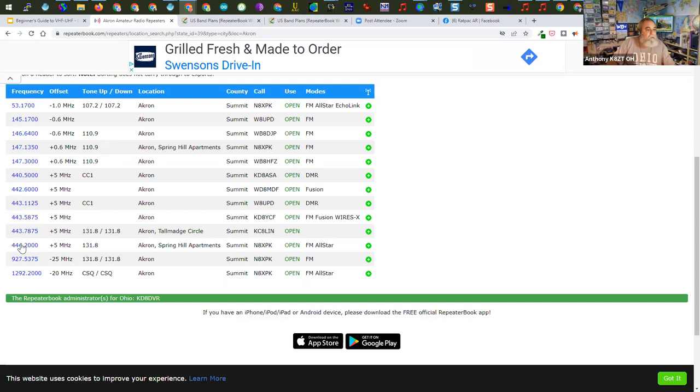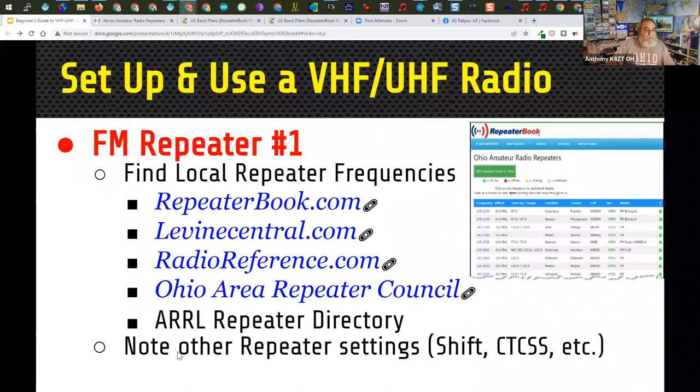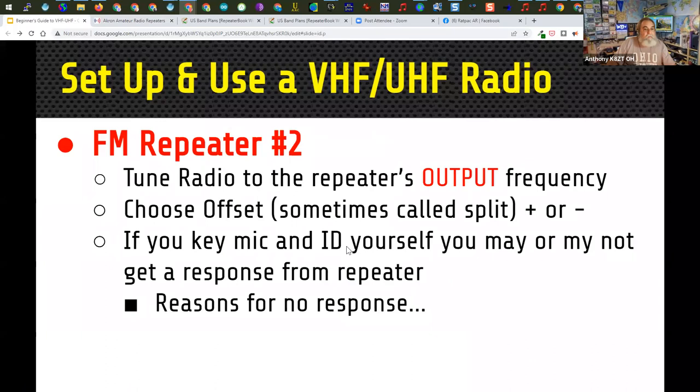In the UHF area, you'll see a different frequency split and some different tones. Tune the radio to the repeater's output frequency — if someone's talking on the repeater, you should be able to hear it right away. Choose the offset, sometimes called the split, whether it's plus or minus. If it's a standard 0.6 megahertz split, that's all you need. Many radios will select the offset automatically based on the frequency you choose, but not always.